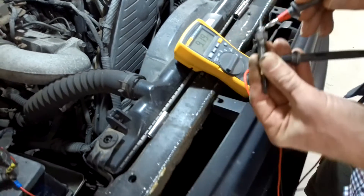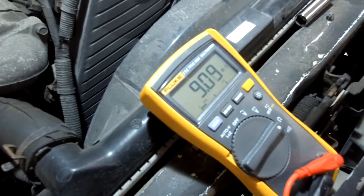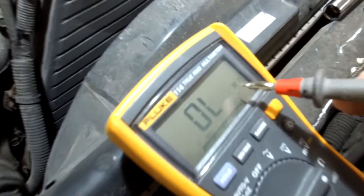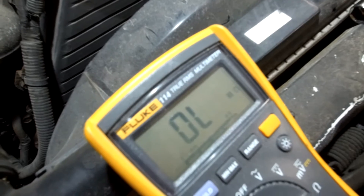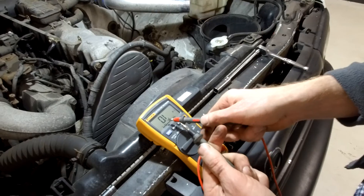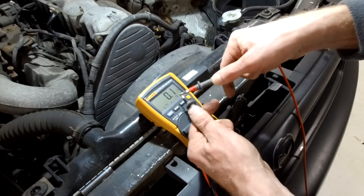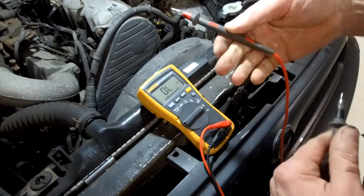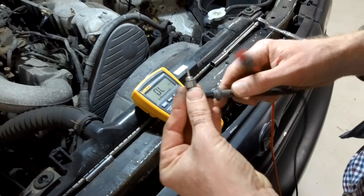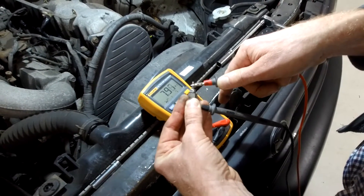That one is reading nine mega-ohms — that's not good. We've got it on ohms here, which is the Ω symbol, and the 'M' stands for mega. When the leads are apart, the meter will show overload or mega-ohms; when you put them together it'll be a very low resistance — that's just the resistance of the wire. What we're looking for is something in the order of a few ohms. Eight mega-ohms means nothing's going to happen.